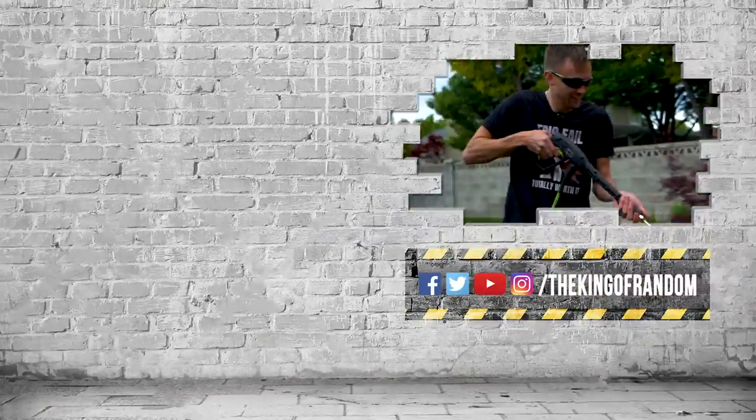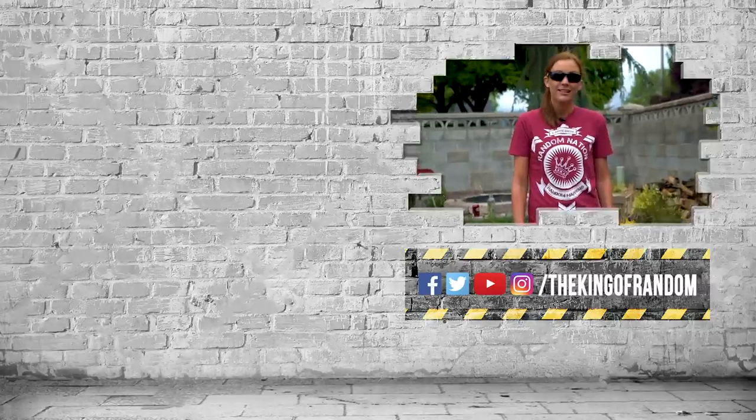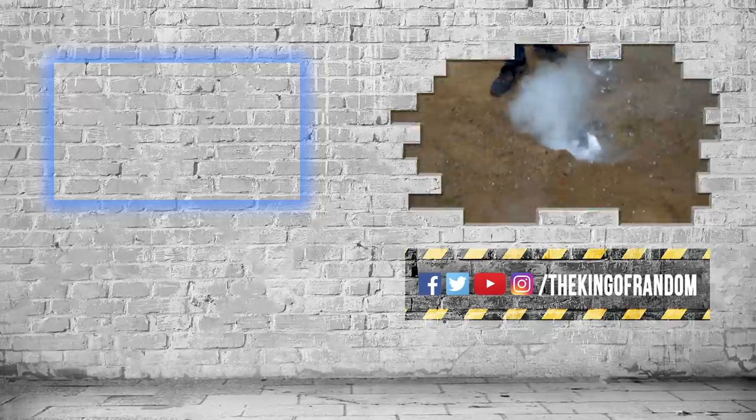Nate, I need to do the outro. Guys, that was really fun. Click up there to see our latest video, and we'll talk to you in the next one. See you then.